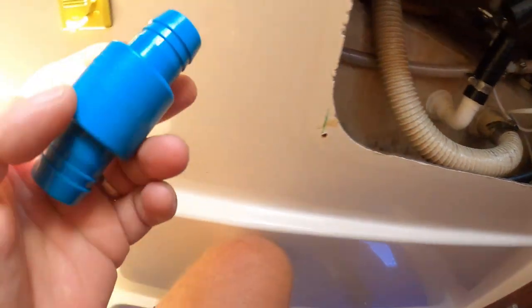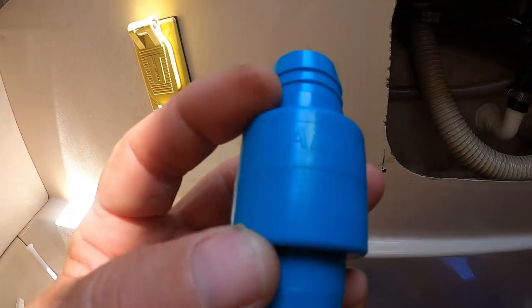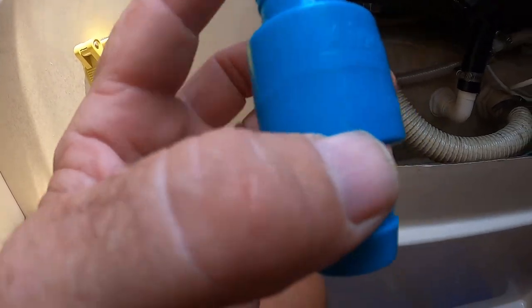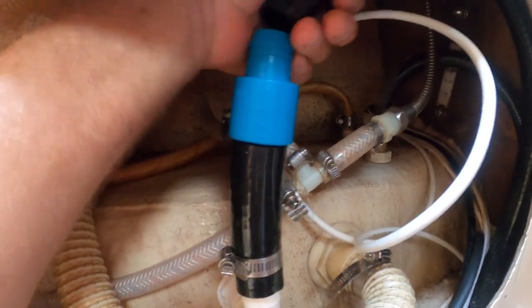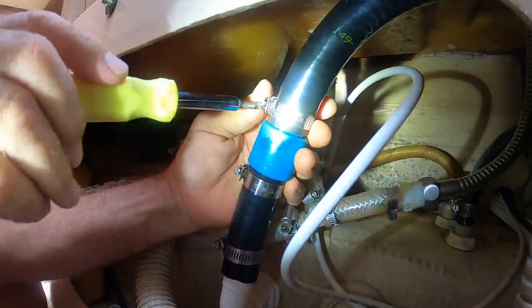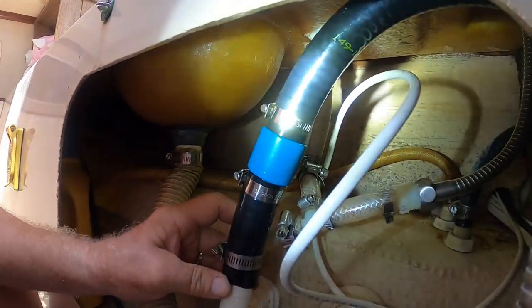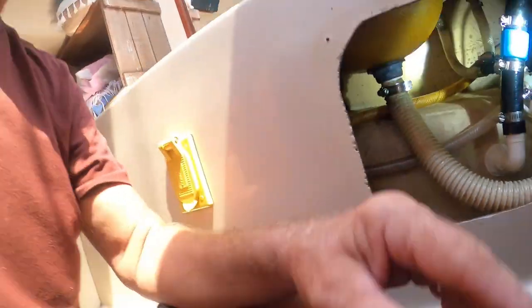So this check valve — there's an arrow right there, that's the direction of flow — that's the way I'm going to put that in. There we go, got an inline check valve installed. I think that's going to stop my water problems. We're going to jump over to the starboard side and do that same pump the same way.